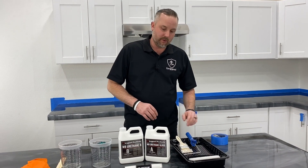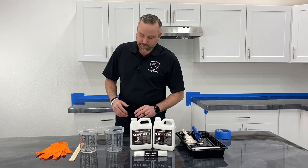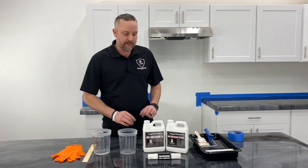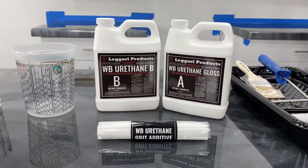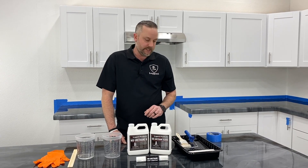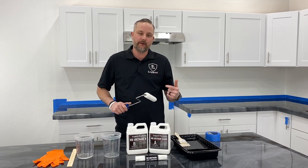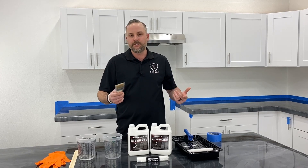So with that being said, we'll get started. I have all the supplies I need: gloves, a stir stick, two ounces of water we'll be adding in, our urethane here — this is gloss — and then the grit additive. I'll go over how to add that. And a roller tray; we like to use a 3/8 nap roller — make sure you de-shed it really well — and then a paintbrush for tight areas you can't get the roller into.